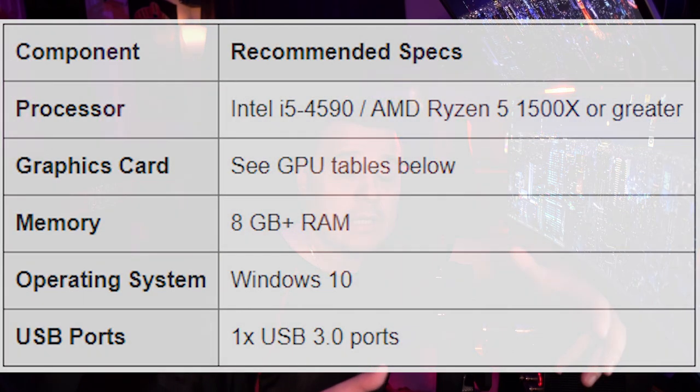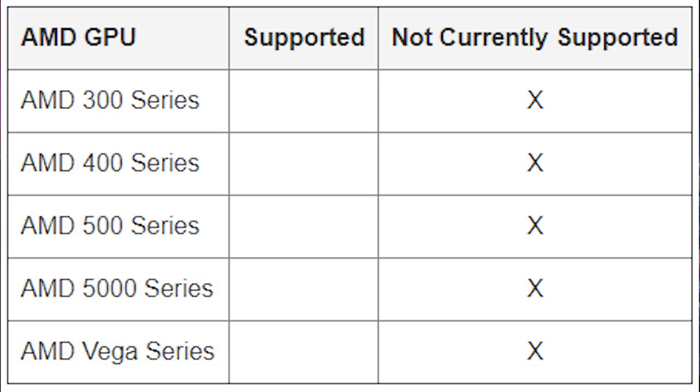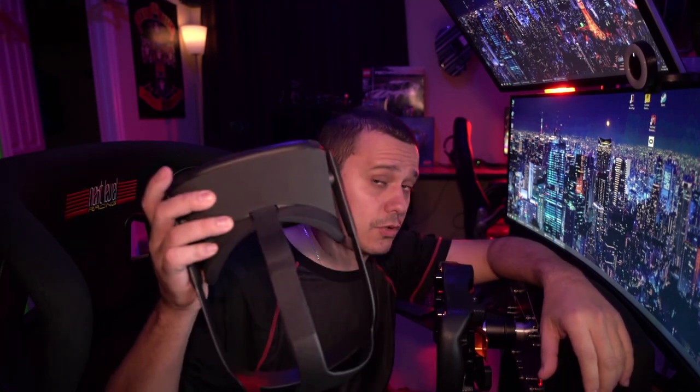Before we get started, I just wanted to go over a few things. The system requirements for Oculus Link are roughly the same as what they are for the Rift S. Keep in mind that at the time of this video, Oculus Link is not compatible with AMD graphics cards and only a small selection of NVIDIA video cards, so make sure your system meets these requirements. Also make sure you have the latest software from Oculus on your computer and on your Quest headset, otherwise this is not going to work, and keep in mind this is still in beta.